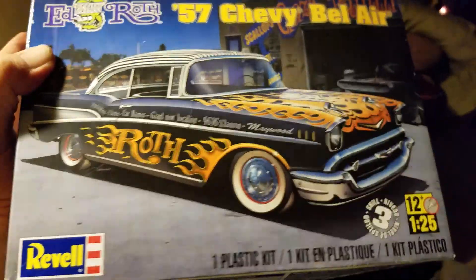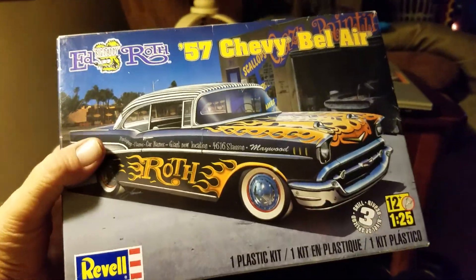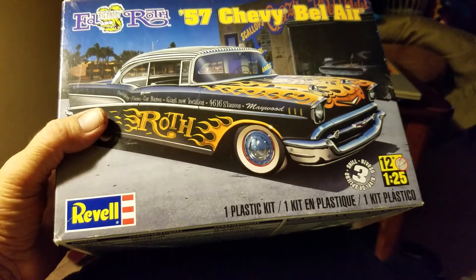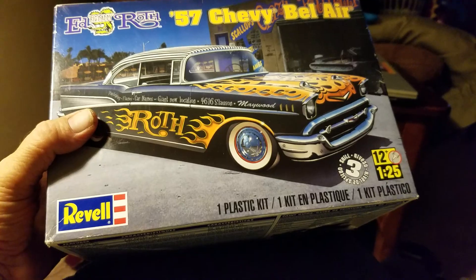Hey guys, Al Spence here for Golf Coast Custom Models. Moving a little slow here lately — the move was rough, still unpacking.